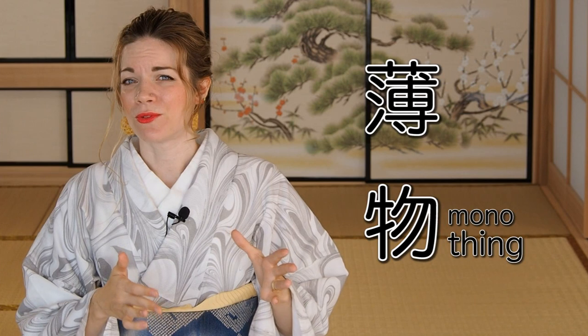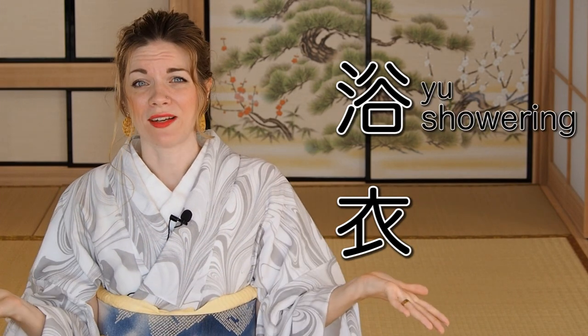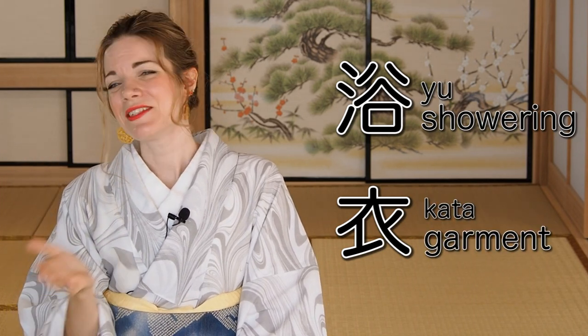The 'usu' of usomono means thin, which is pointing to the fabric. Natsumono or summer kimono are originally made of — and this is also the biggest difference between yukata and so-called natsumono — yukata is usually made of cotton, linen, or now polyester, and when you look closely at the fabric you can tell it's usually not see-through or in any way sheer. When you learn Japanese you might have wondered why yukata is written with the character for showering, because yukata literally means 'showering garment,' and this is because yukata was worn in the middle ages to go to the public bath.